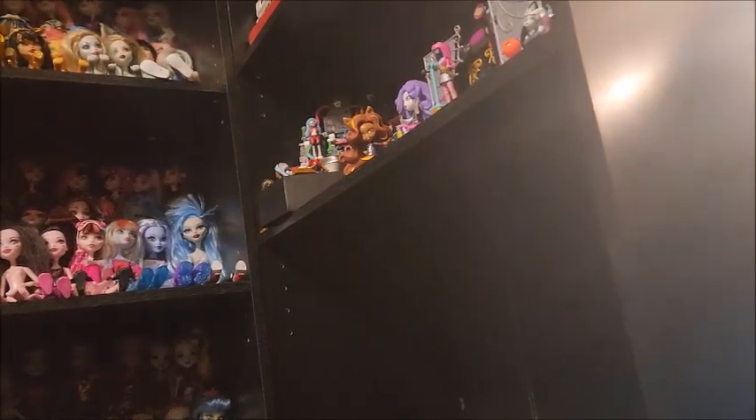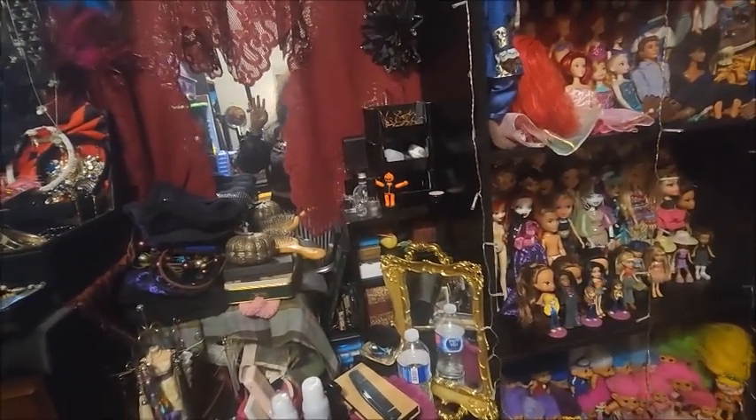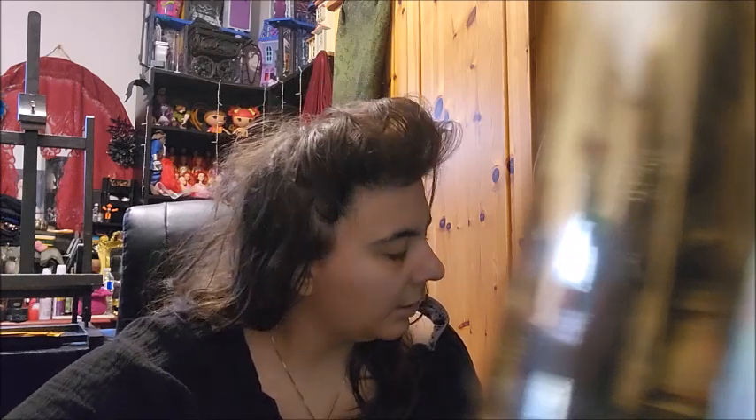I've been idling myself with dolls far too long. I still have to dress up. I'll see what's wrong with dolls - like, what else? What else do you think?